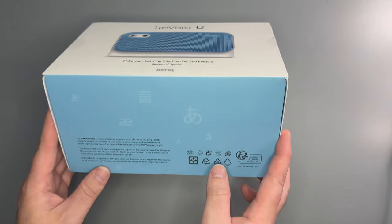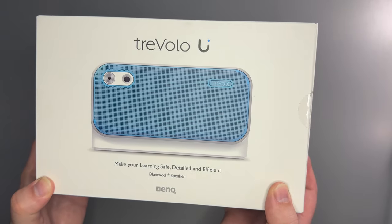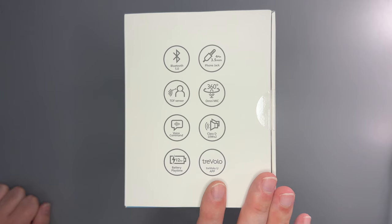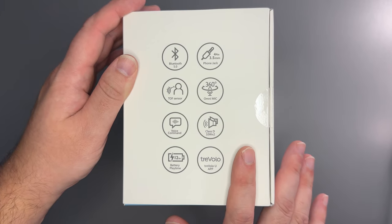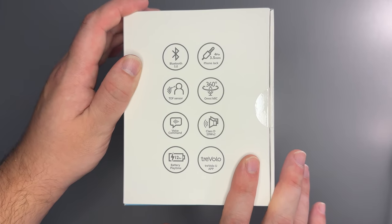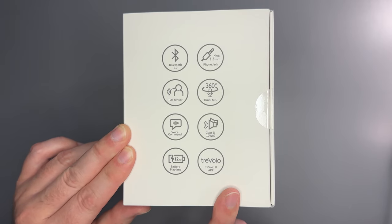Let's take a look at the box first. The front discusses the safe volume setting and the sound mode. This is designed for online learning, Zoom calls, but also regular music, and listening to voice-focused content such as YouTube videos, podcasts, and audiobooks.